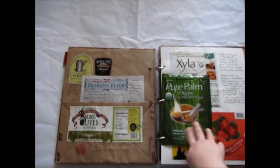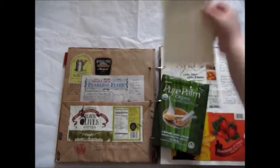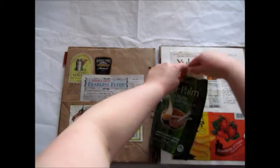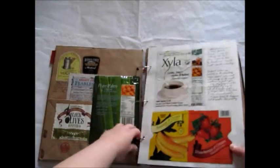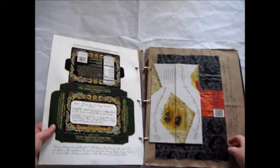I left room and put a card in here to write and add stuff to. I talked about yogurt and a type of xylitol that was actually good. Talked about cheese — I really like these cheeses, so I added that in.